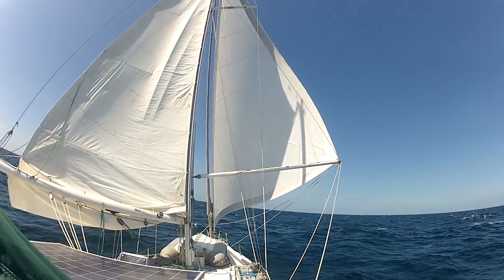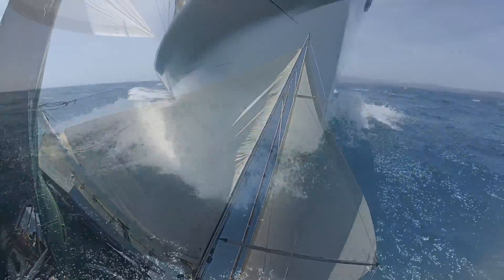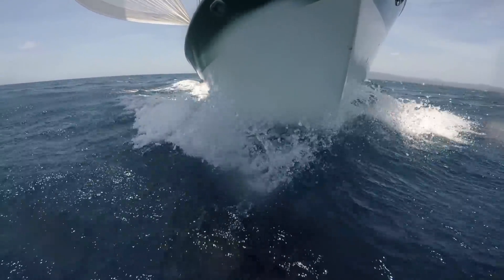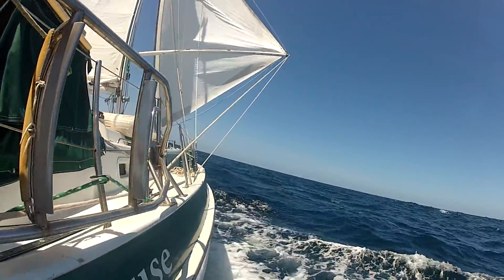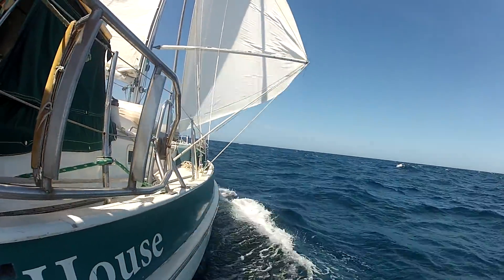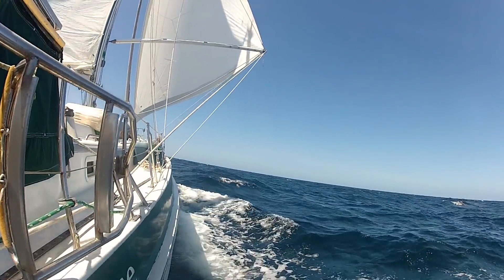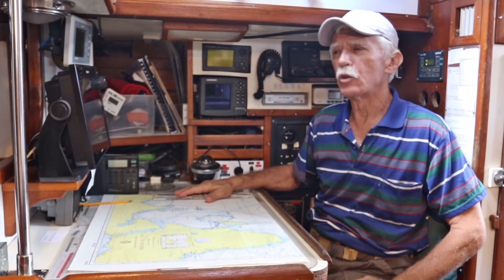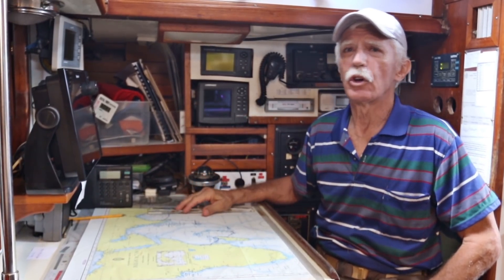Sailboat navigation and communication — some dusty old equipment and some amazing modern marine technology. We'll start with the oldest navigation equipment on this boat and then work into the more modern electronics, but one thing that we don't have for navigation on this boat is a sextant.